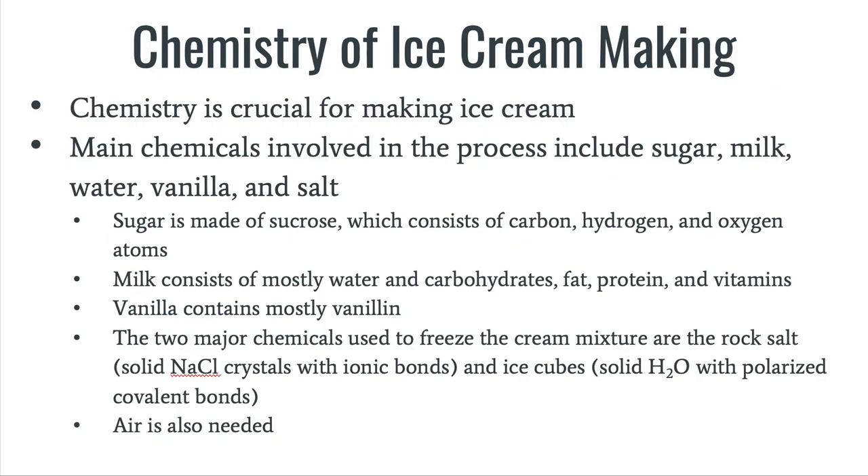Chemistry is crucial for making ice cream. The main chemicals involved in the process include sugar, milk, water, vanilla, and salt. Sugar is made out of sucrose, which contains carbon, hydrogen, and oxygen atoms. Milk consists of mostly water and carbohydrates, fat, protein, and vitamins.